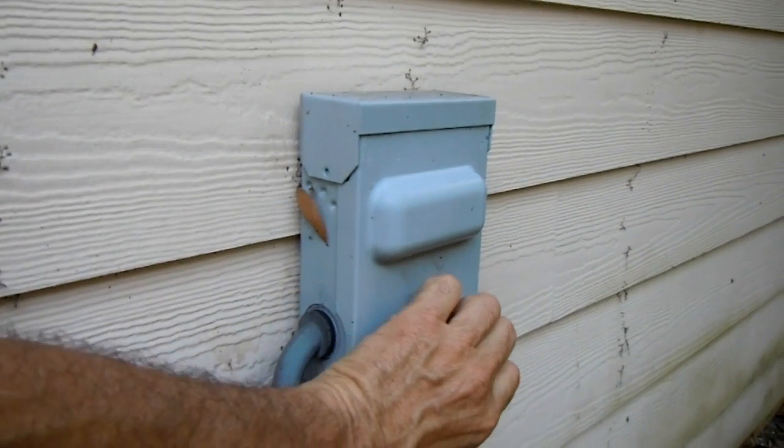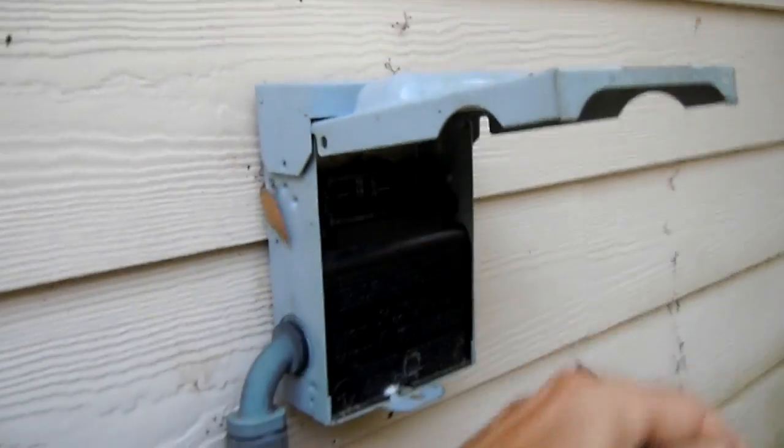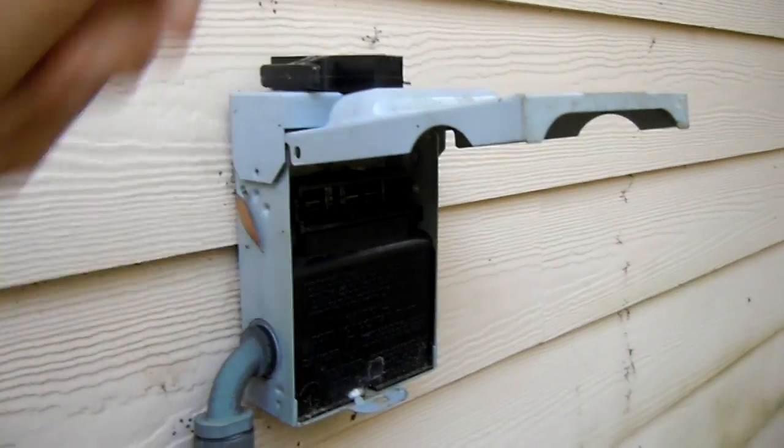First we'll turn off the power, pull the disconnect, and make sure it's safe.